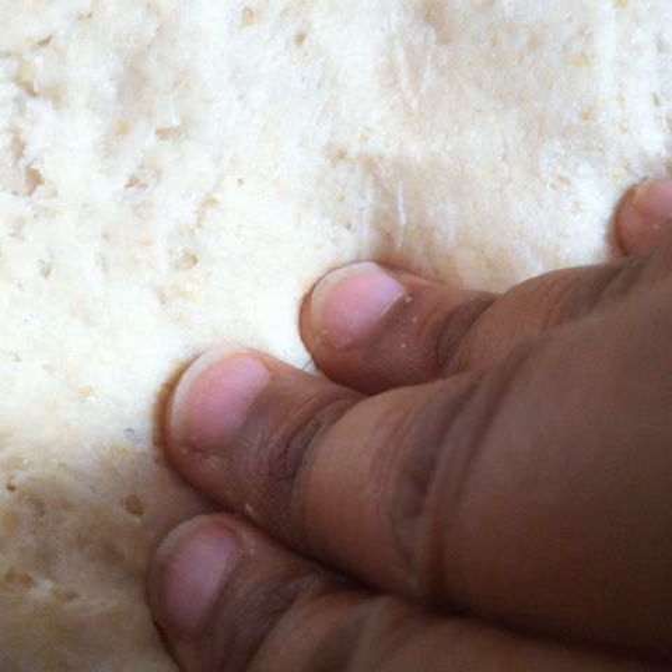Punch the dough down and divide it into two parts. With one part I'll show you how to make sesame knots and with the other cinnamon rolls.